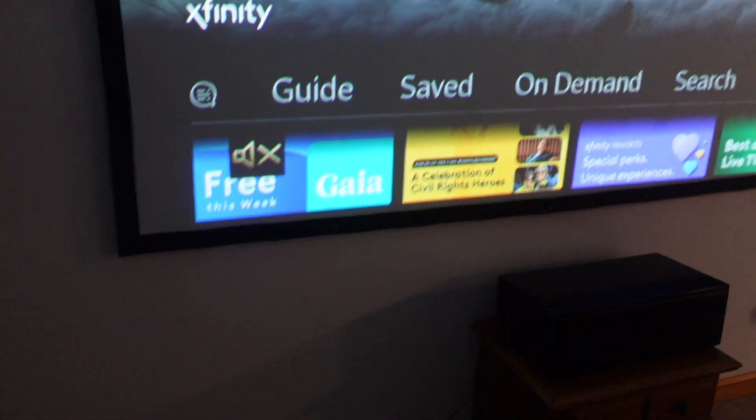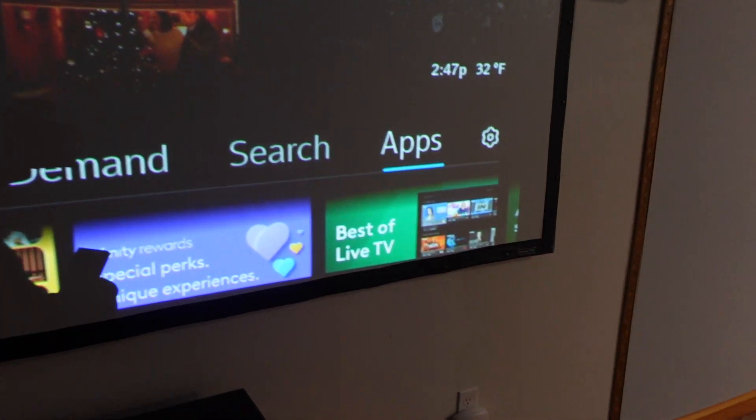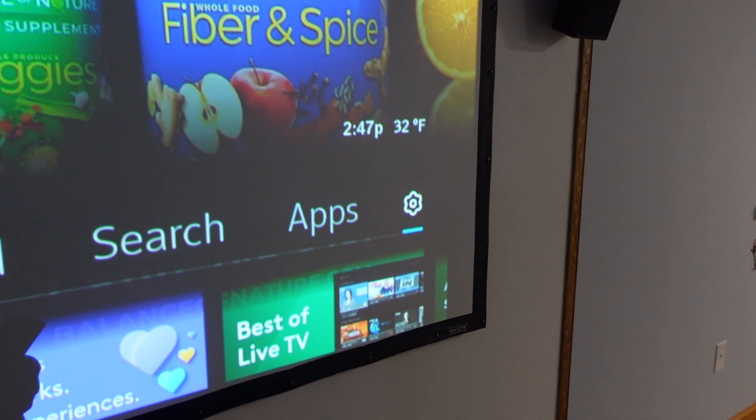So what we're going to do is we're going to hit the Xfinity button and then it's going to give us our menu down here at the bottom. And we're going to scroll over to the little settings gear shifter. And that's going to open up our settings menu.